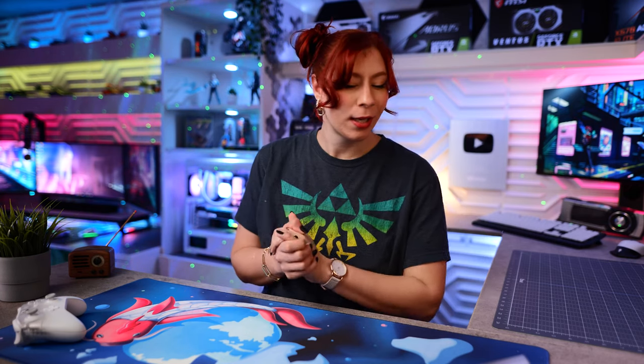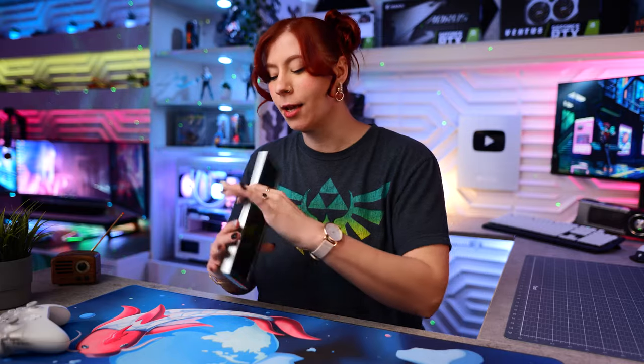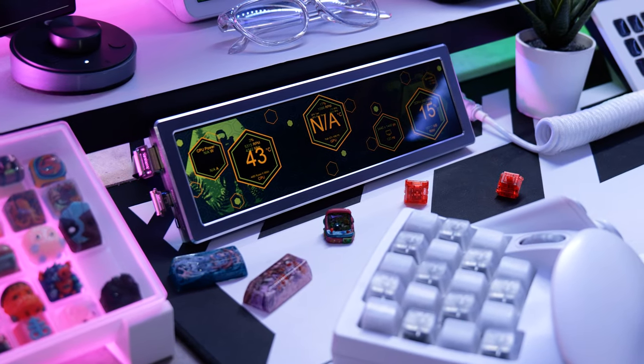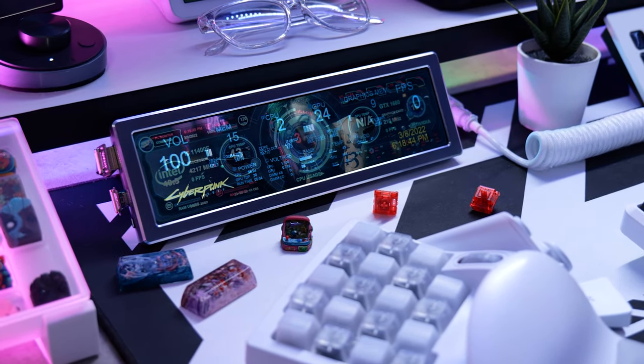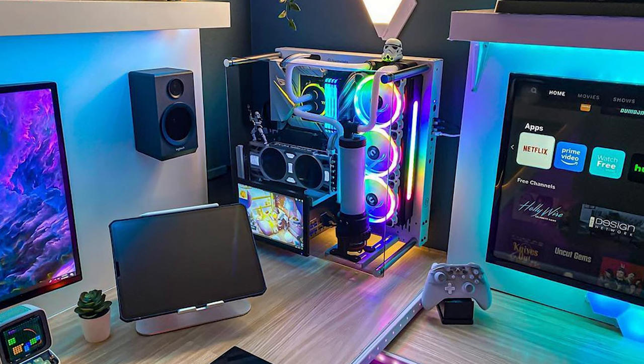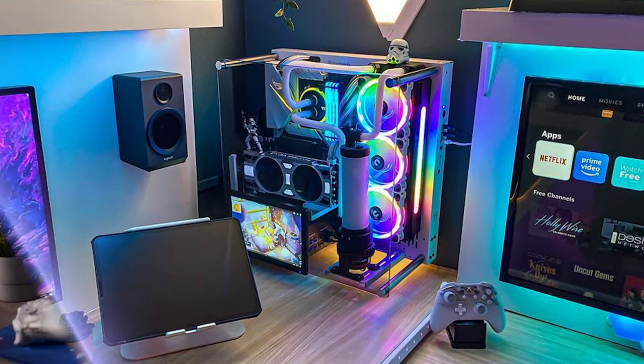In today's video we are checking out this awesome mini PC screen that I found on Amazon, and I thought a lot of people in the gaming community would like to have it in their gaming setup. Normally screens like this are mounted above the PSU or the top or back of the case. I even used to have one in my water-cooled build and it was awesome.